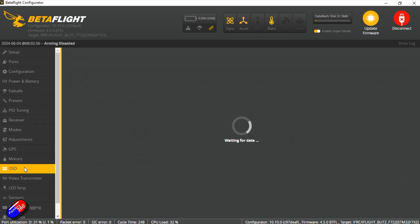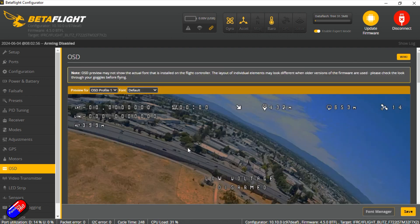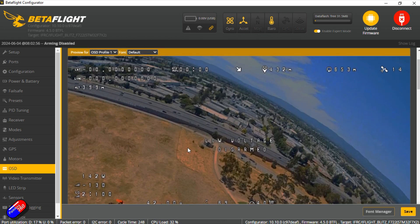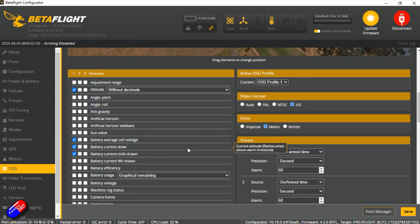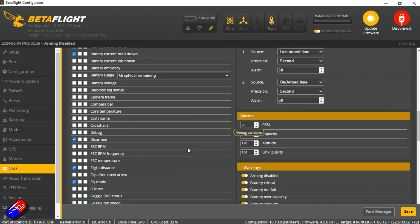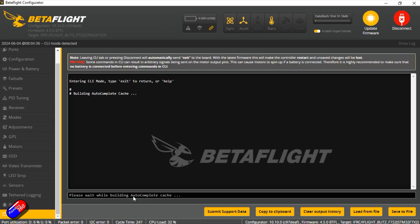The OSD layout is very cluttered. Everyone has their own preference for how they like the on-screen display, but this one just looks like somebody's thrown up all over it. I would definitely come in here and move things around so it fits with the other quads you've got, and you have the information you need and not a load of other rubbish. I'll do a dump and diff as mentioned — links below if you want to check those out.